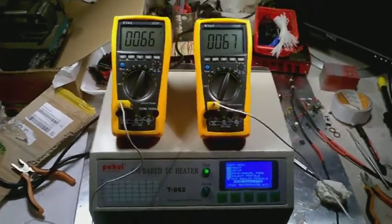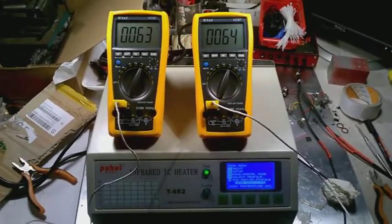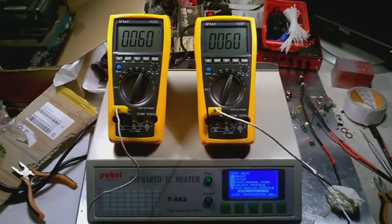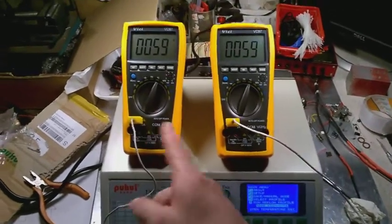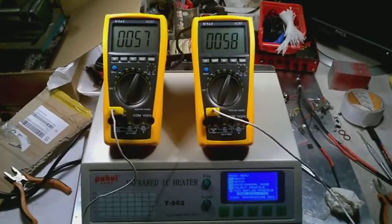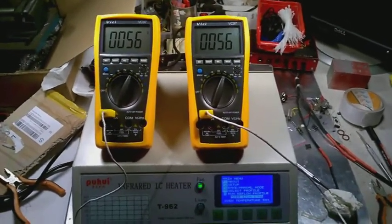Back with a supplementary video to the original one. I've managed to reflash the firmware in the oven, and using two meters I tried to detect how much of an improvement was made. It was quite a surprise for me, even without the cold junction sensor fitted on the main board.